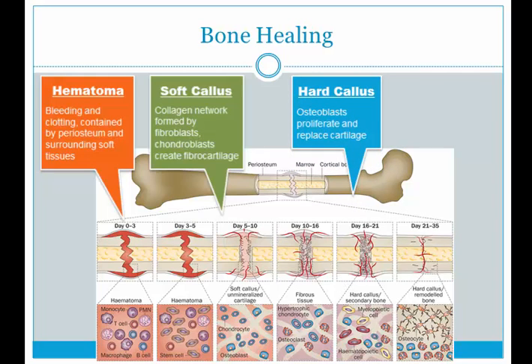The second phase: that soft callus will start to become very hard. What you start to see is osteoblast activity. We had enough fiber and chondrocytes formed within the gap, but now we need to start replacing that with actual bone cells. Osteoblasts are going to create osteocytes, which are the bone cells. So you start to have this nice hard callus formation to replace the cartilage, and now the bone is ready to be loaded.